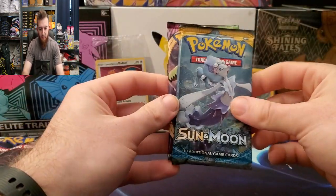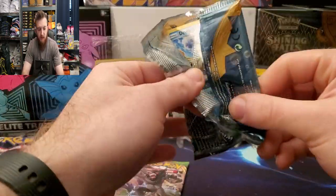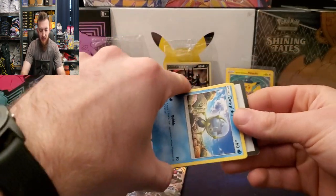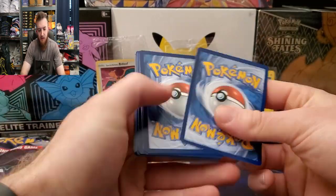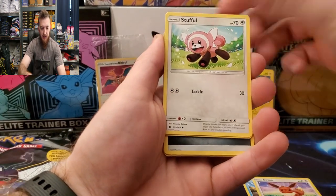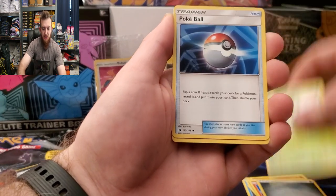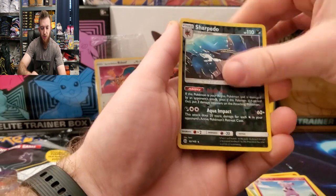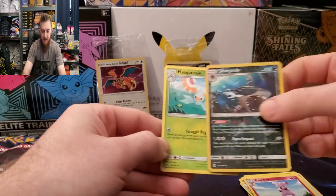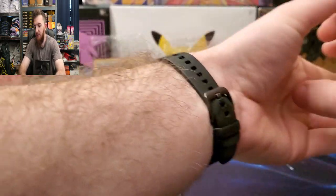This one we got a Sun and Moon base set and a Vivid Voltage. Let's start off with Sun and Moon. Looks like they're still trying to get rid of the Sun and Moon cards — there's your first code card. Here we go: Dewpider, Eevee, Stufful, Litten, Crabrawler, Dartrix — that's a very cool card art — Granbull, Sharpedo, and Magearna for the rare. I could barely tell that was a reverse holo Sharpedo. There's your Sun and Moon.